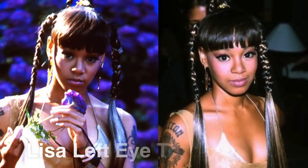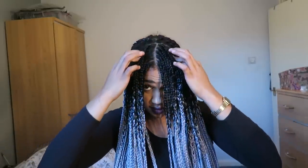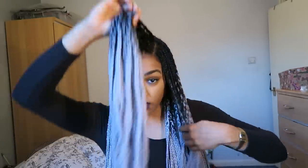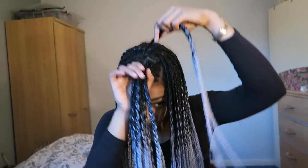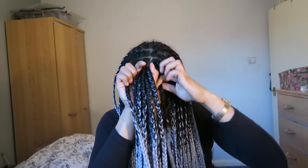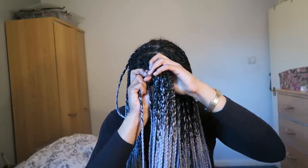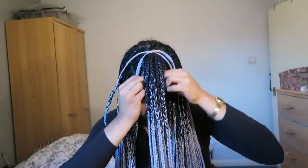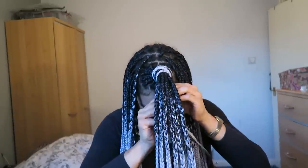Right, next — Lisa Left Eye Lopez. Starting off with the ponytail in the middle, I'm using straight lines because I want it to be relatively neat. Going halfway back, I'm taking two braids from the back of this section and you just wrap it around. It's important that you keep wrapping around as much as possible because the more you wrap the higher up the ponytail will be, and obviously we want a rather dramatic look seeing as Lisa was never subtle — I think we can agree on that.